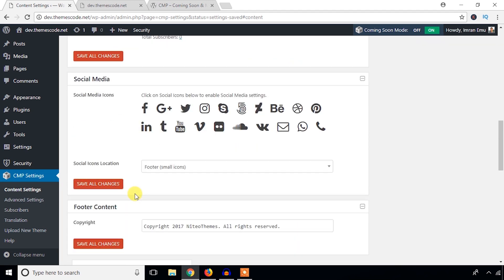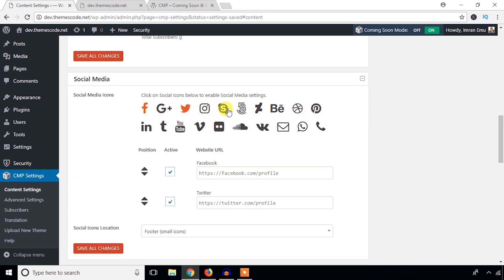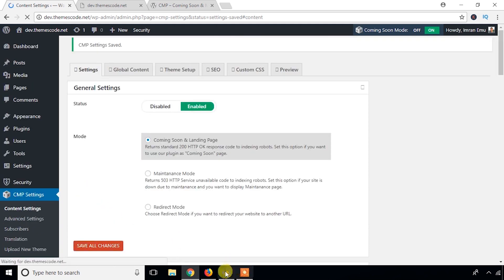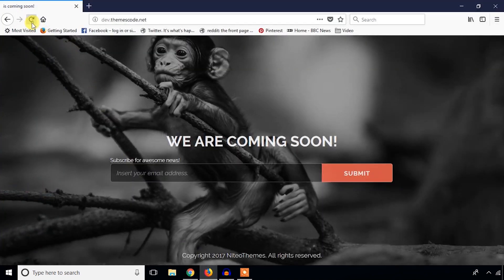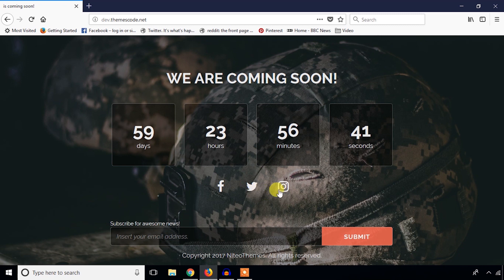For social media, I'm going to add Facebook, Twitter, and Instagram icons. You can choose small or big icons. Hit Save All Changes and come back to refresh — nice social media icons are now showing.